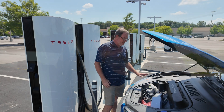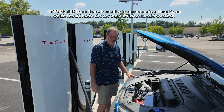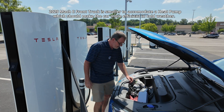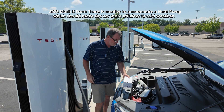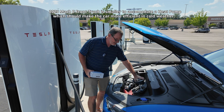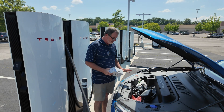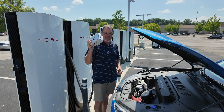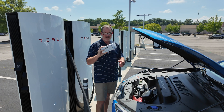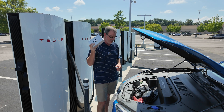This 2025 Mustang Mach-E has a small front trunk or frunk, so I just keep all my charging stuff in here — my adapter for Tesla DC superchargers, my level one charger. Even though it's a small frunk, it has plenty of room for all of that stuff. I also have an adapter for Tesla NACS AC chargers that I haven't used yet, but if I'm ever in a place where I need to use a Tesla AC charger, I'll be ready.